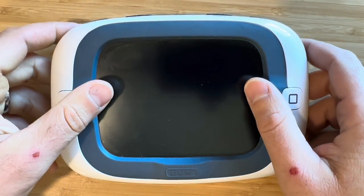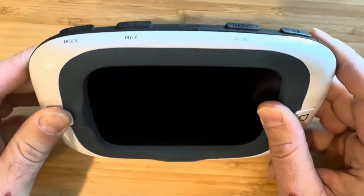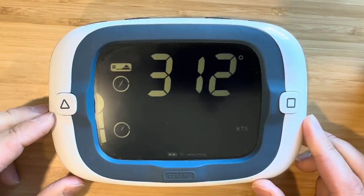We'll start by turning on the ProStart with the power button at the top center. You're greeted with a friendly welcome message as the ProStart boots up.